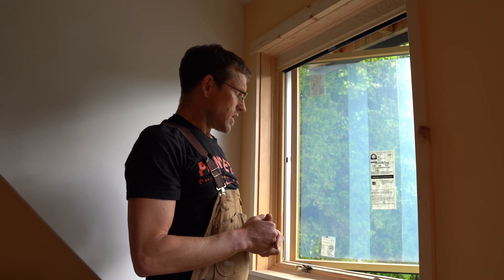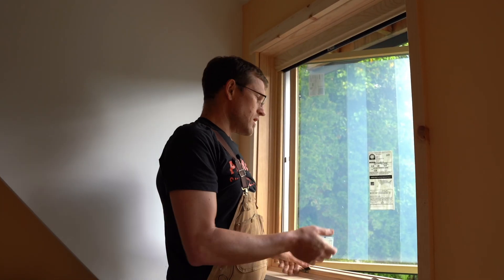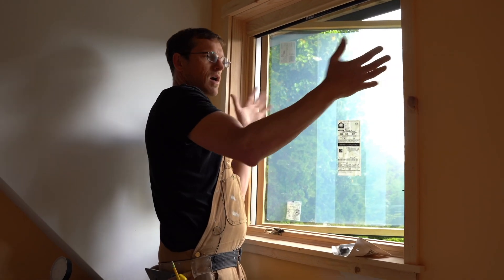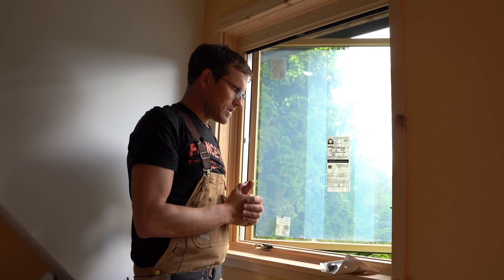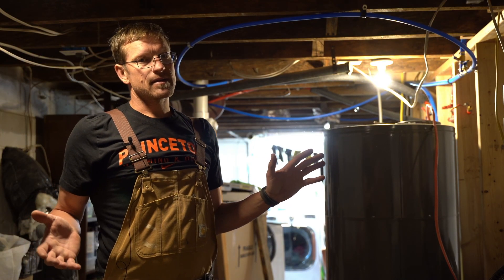Another easy thing to do is look up the direction of the prevailing wind at your house. I made all the windows open so that the prevailing wind gets caught by the casement windows as they open, allowing me to maximize natural ventilation in the house during summer.